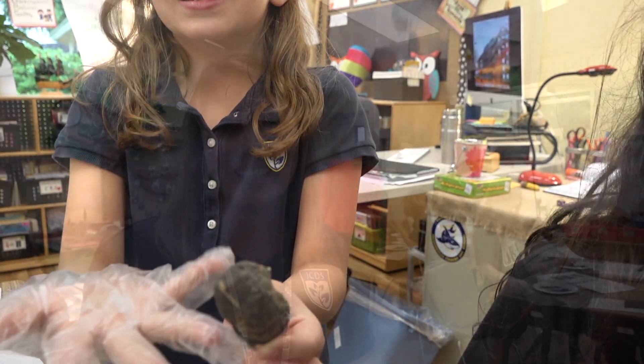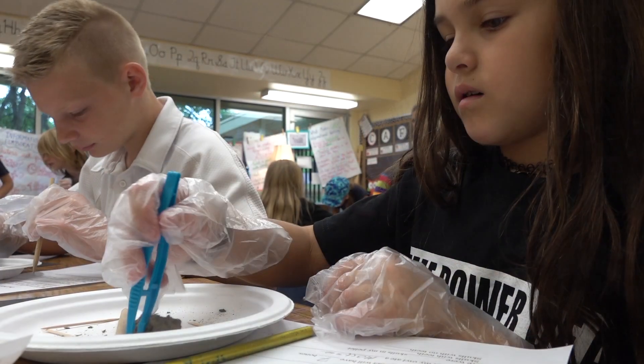It's an owl pellet. Basically the stuff that owls can't digest they pop up into this little pellet. Today third graders are dissecting owl pellets so they can see the food chain in action and they can also see adaptations that barn owls have.